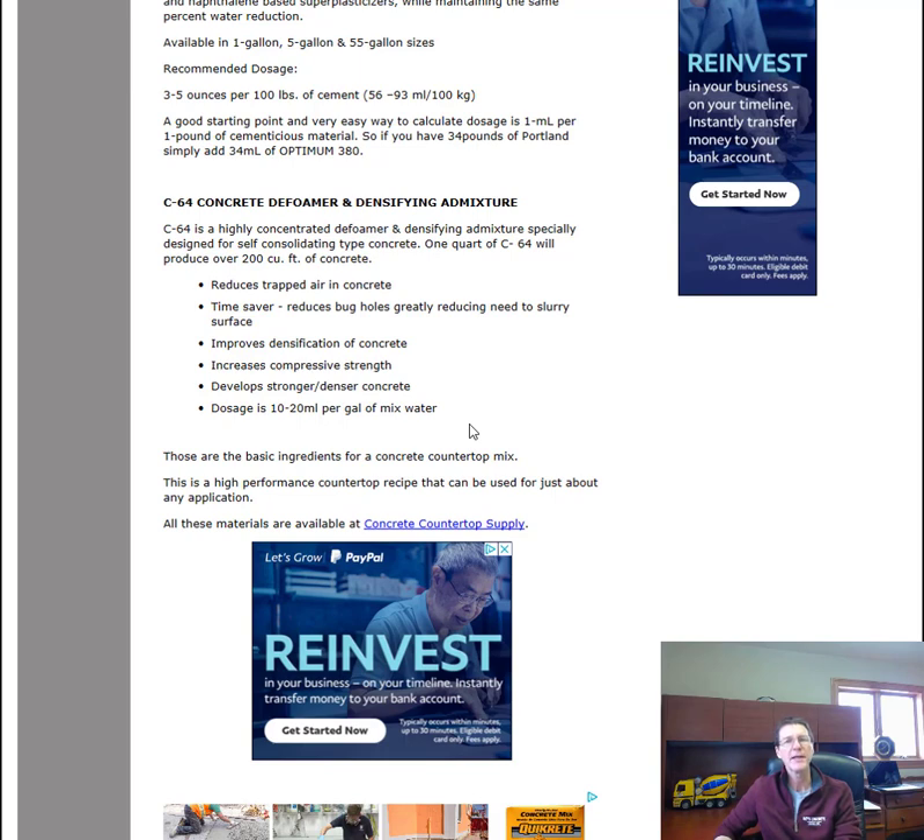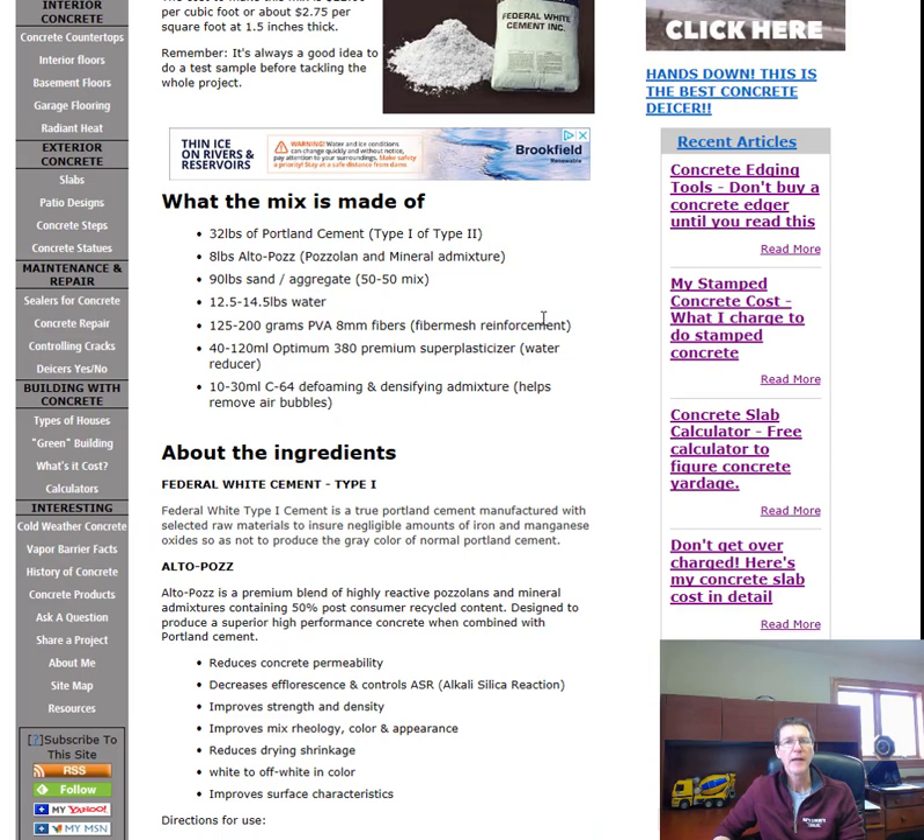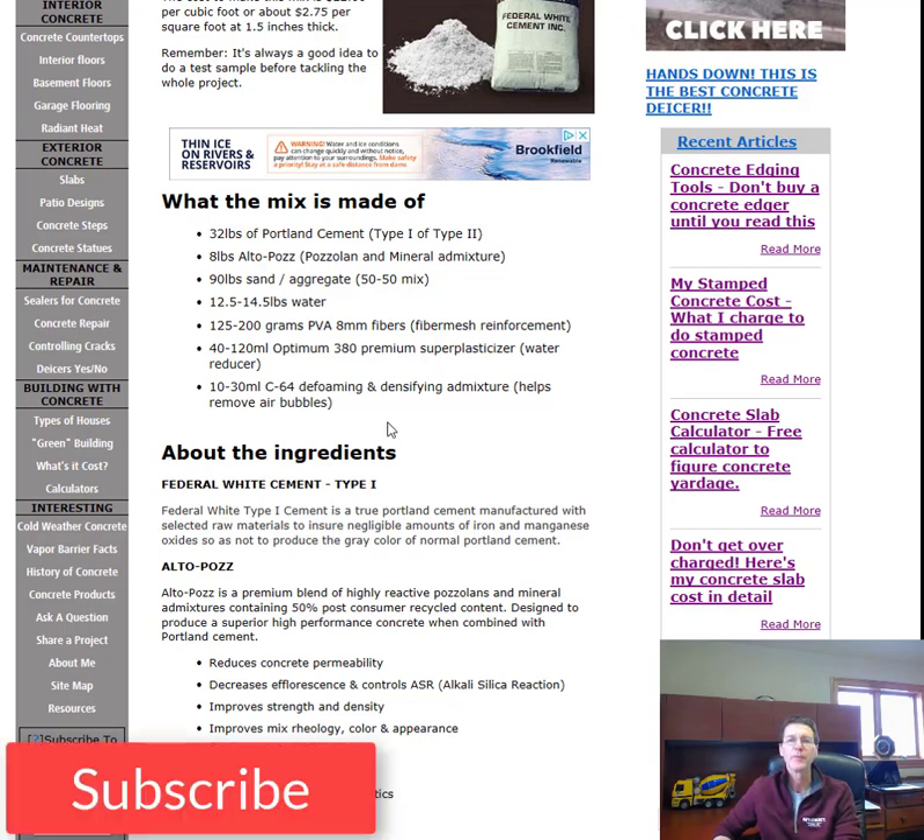That's it — those are the basic ingredients for this concrete countertop mix. I'll have the recipe down in the description below, along with links to all these ingredients or their equivalents. You can click on them, check them out, buy them there, or visit Concrete Countertop Supply directly. That's the basic concrete countertop mix that you can put together yourself and make your own countertops. We'll see you on the next video.